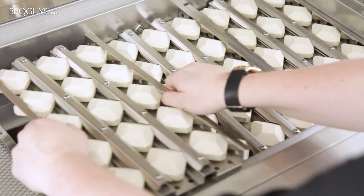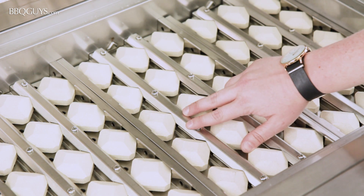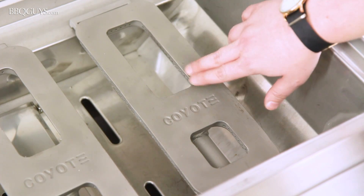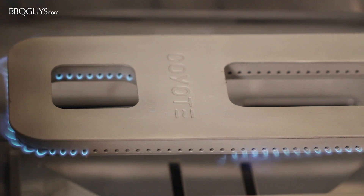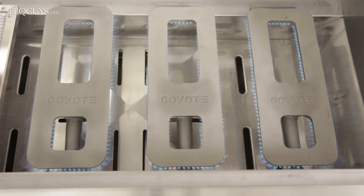If you prefer ceramic briquette style flame tamers, Coyote offers this style as an accessory. Beneath the flavorizer panels, you'll find Coyote's cast stainless steel infinity burners. The burners are lit with reliable push-and-turn flame thrower ignition. Each conventional burner is rated for 20,000 BTUs of cooking power.